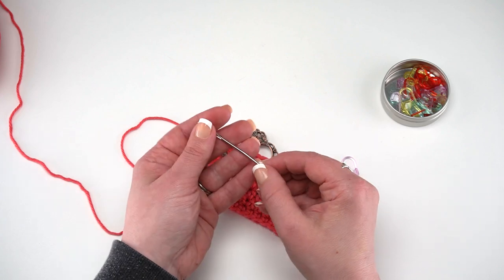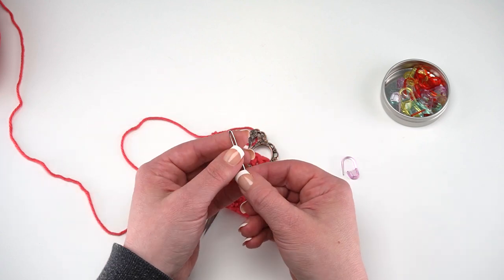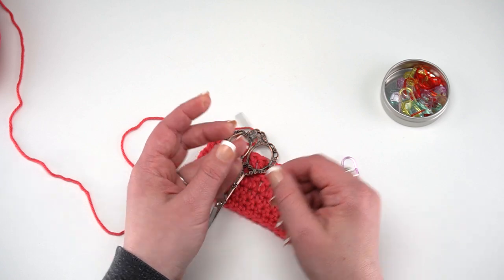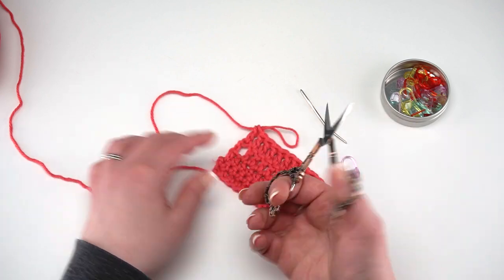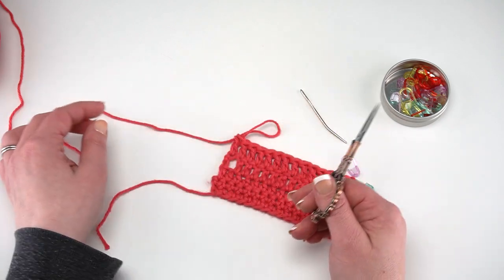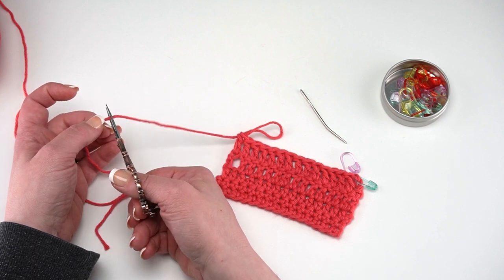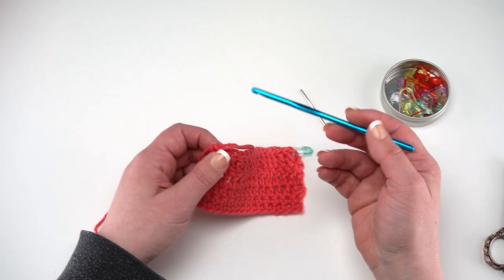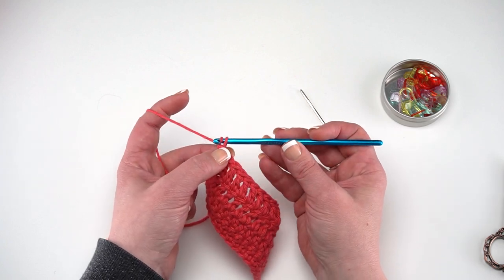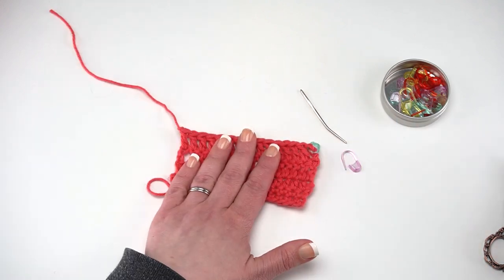A yarn needle is a lot like your typical sewing needle — sometimes they have bent ends, more often they don't. The big difference is it's got a great big eye to fit the yarn through. Here I've got the loop of my last stitch still hanging. Don't pull that through just yet — first go ahead and cut the yarn, leaving a good six inches or so at the end. Then take that last loop on your hook, yarn over with that tail end, pull it through, and pull it all the way through. Give it a little tug and that end should be nice and secure.